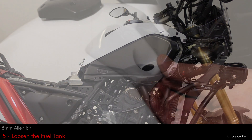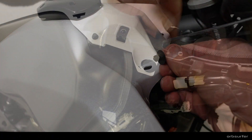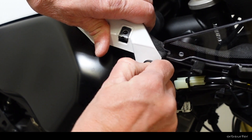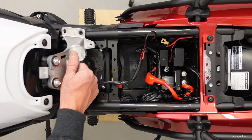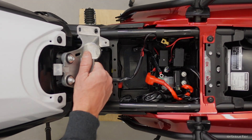On the plastic clips up front, you just push from behind on the little pin in the middle with your finger and usually it loosens right up and you can pull the whole plug out. After removing the four Allen bolts holding the bracket at the rear of the fuel tank and the four plastic clips up front, you can slide the tank a little bit backwards.